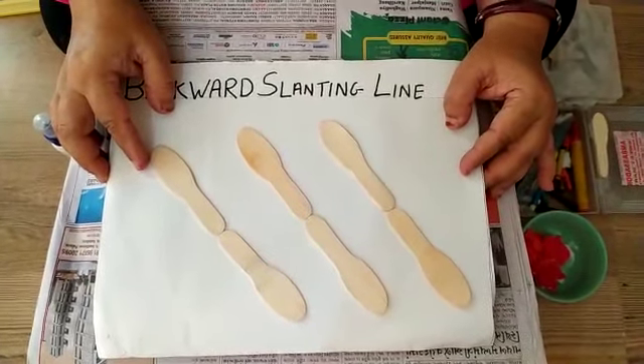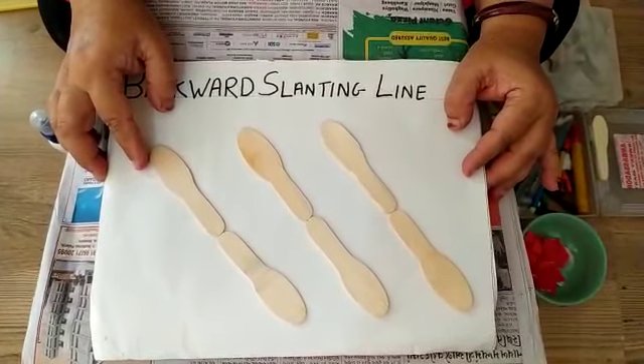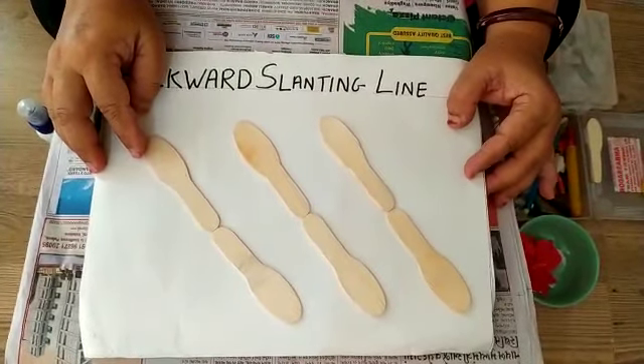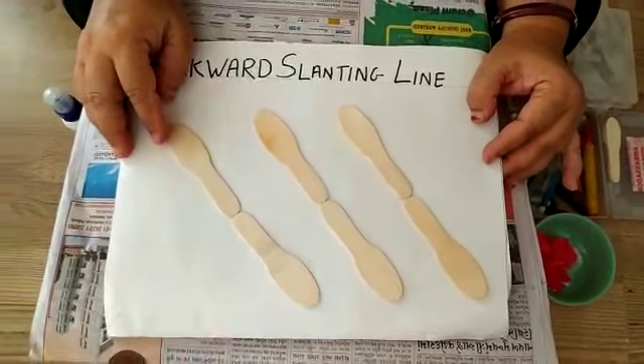So this is backward slanting line. I hope all of the children got it — how to draw backward slanting line. So now ready to do these activities at home? Stay healthy, stay safe and stay at home. Have a good day children. Do these activities at home with your parents. Thank you.